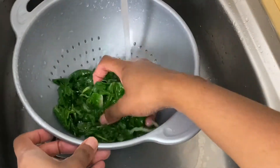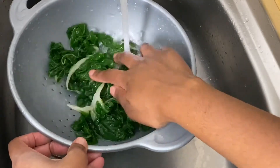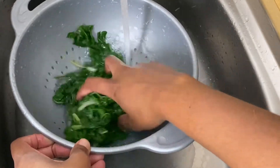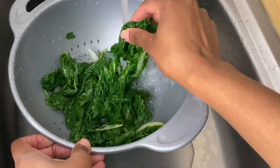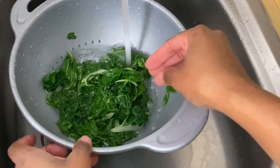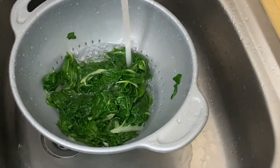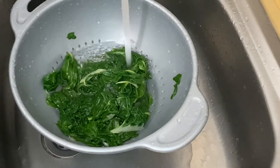If you've ever experienced biting into soil when eating a green leafy veg like this, you will appreciate this method as well. Because you would have washed it before cooking it, but now this is getting a chance to be washed again. And if there were any leftover soil particles, they most certainly won't be there at the end of the cooking process.